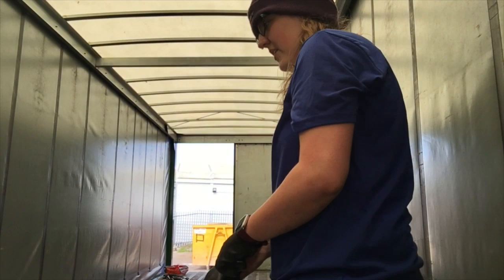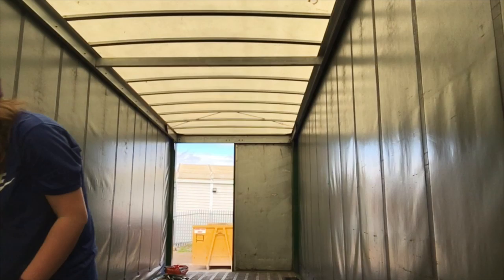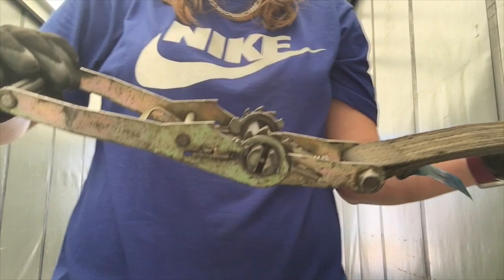Hi, I'm filming a few videos today, but this video is about how to use a ratchet strap. In your lorry, you're going to have two parts. You're going to have one of these.